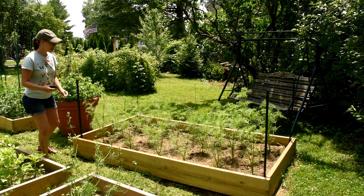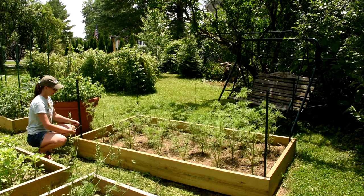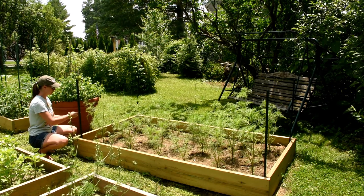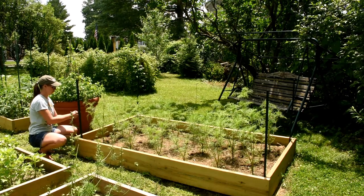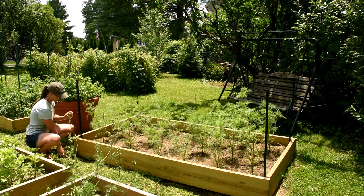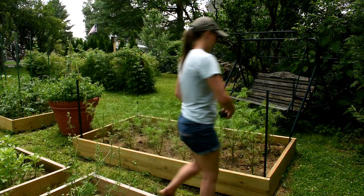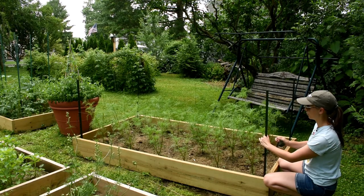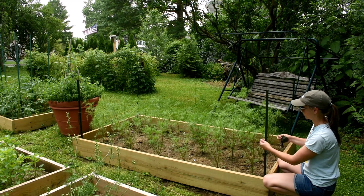After we've pounded our stakes into the ground, I'm just going to take my twine and tie this really securely to my first post. I'm doing this about three feet above ground level. And then I'm going to take it over to my next post. The most important thing is that I pull this as tight as possible so that we're not having a lot of movement on this twine.